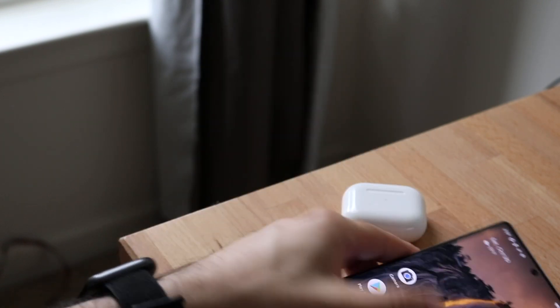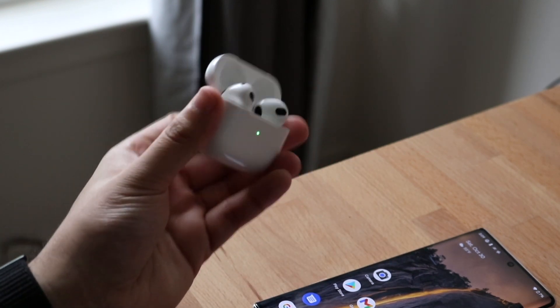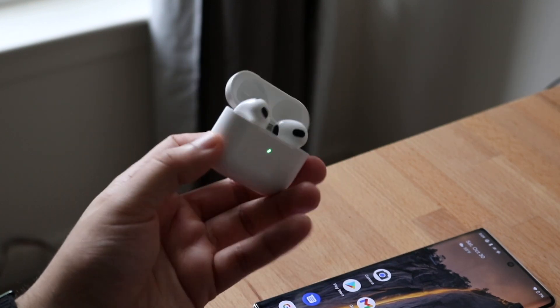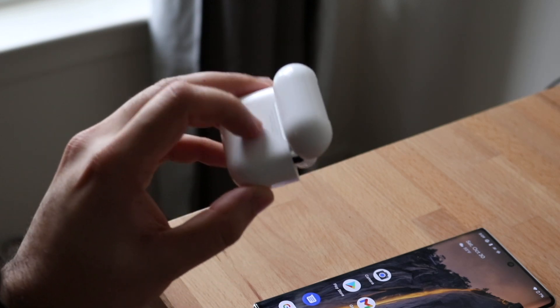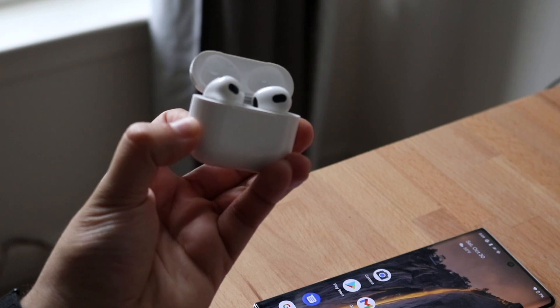The first thing you want to do is make your way over to your AirPods and open them up like this. Go ahead and find the power button or connect button on the back — there's a circular button on the middle half of the device — and just hold it down until you see the white light start blinking.